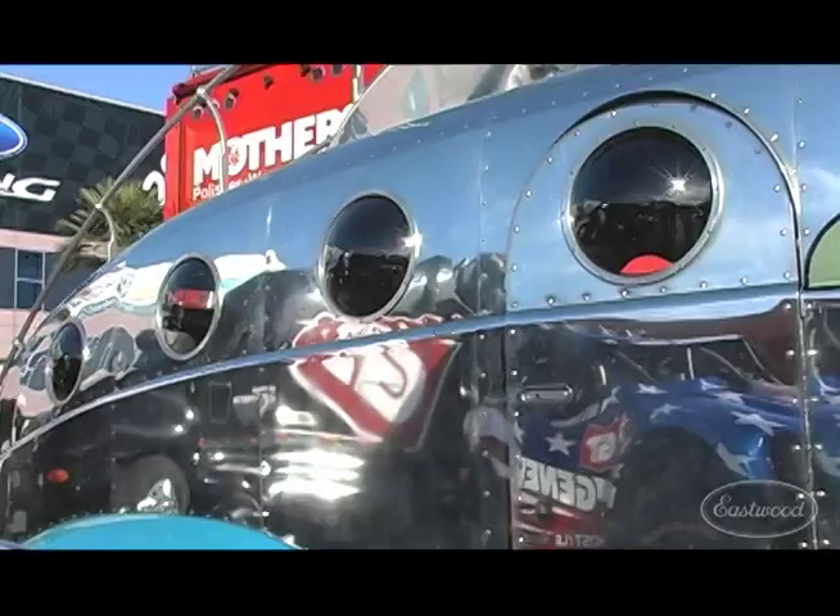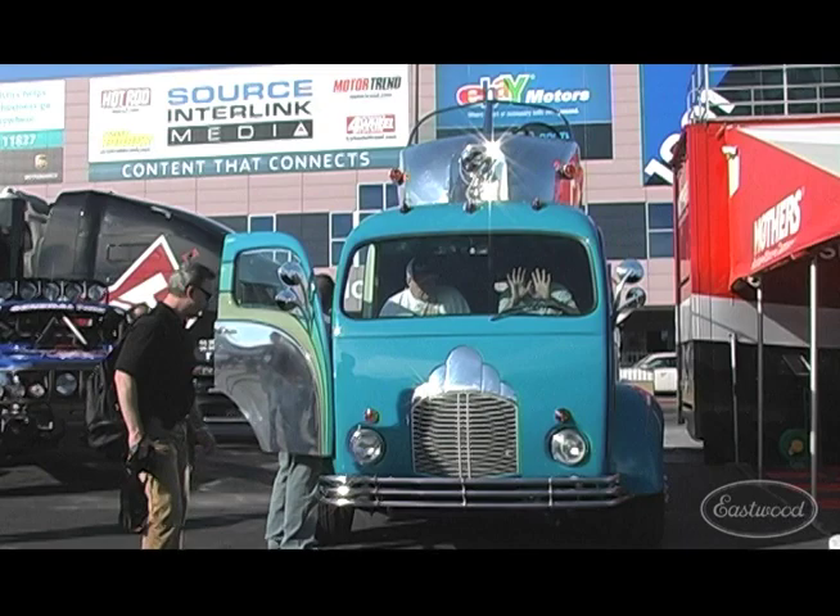We're here with Randy Grubb, automotive artist. I spotted this driving down the strip — you can't miss it. It's shiny, it's big, and it's just weird looking. So I wanted to get with Randy and see what his take on it was.